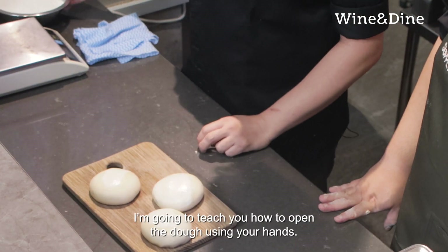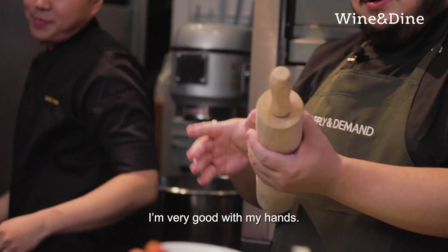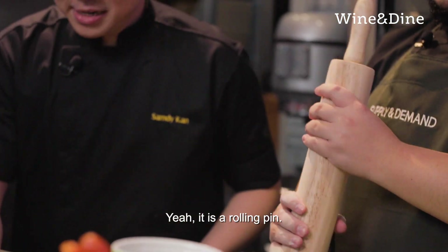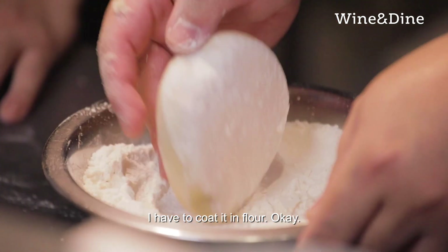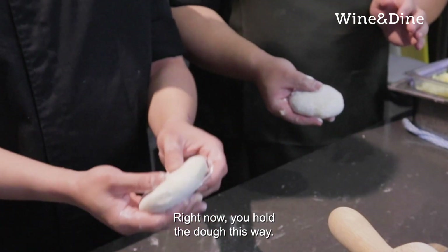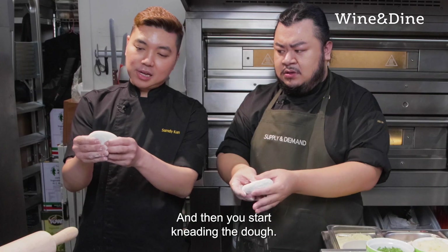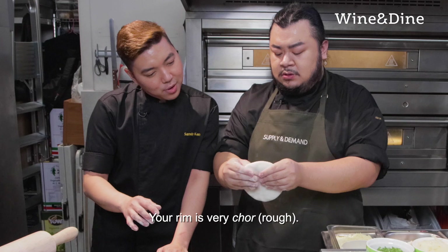I'm going to teach you how to open the dough using your hand. First, you dust the dough — not too much. You hold the dough this way and then you start kneading the dough. You create a rim that is about a quarter of an inch. Your rim is very tall — can you make it neater like that?